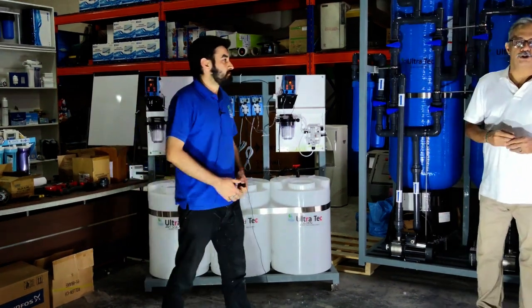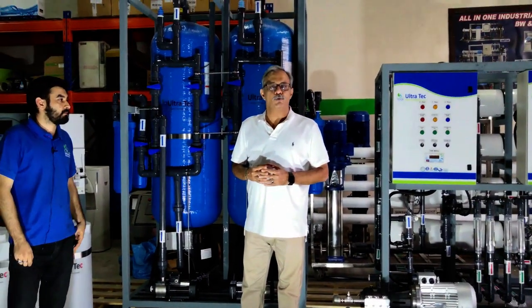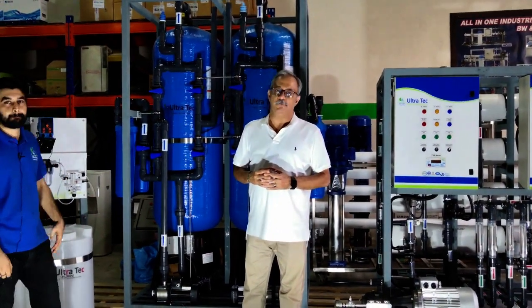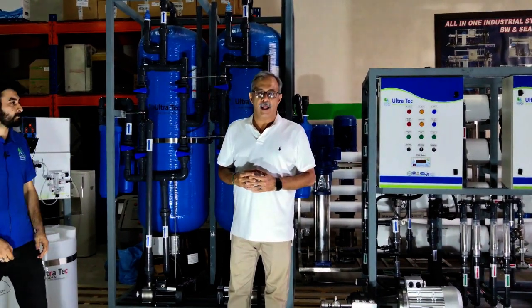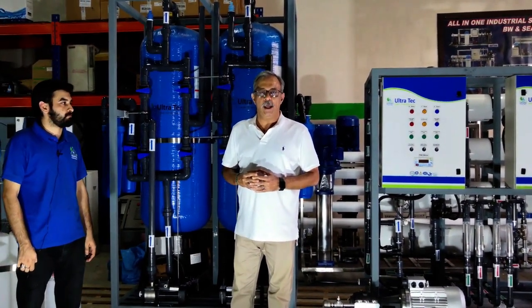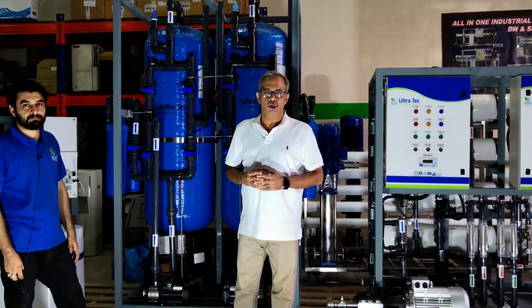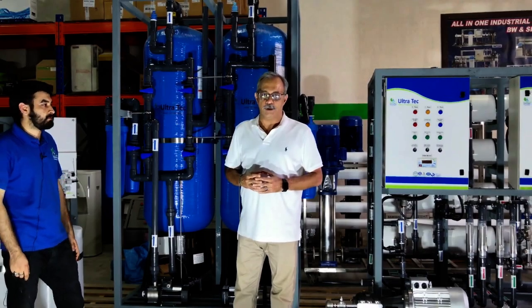Thank you very much, gentlemen. If you want to contact us — Ultratech, the ultimate water solution company in the MENA region — you can contact us at www.ultratecuae.com. That's one word: U-L-T-R-A-T-E-C-U-A-E dot com.